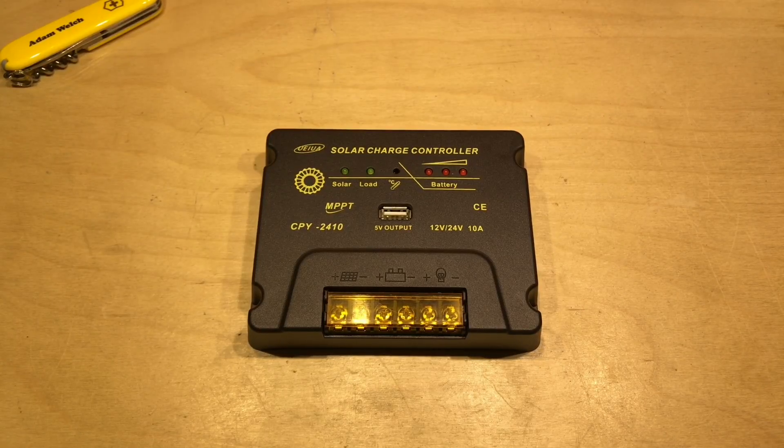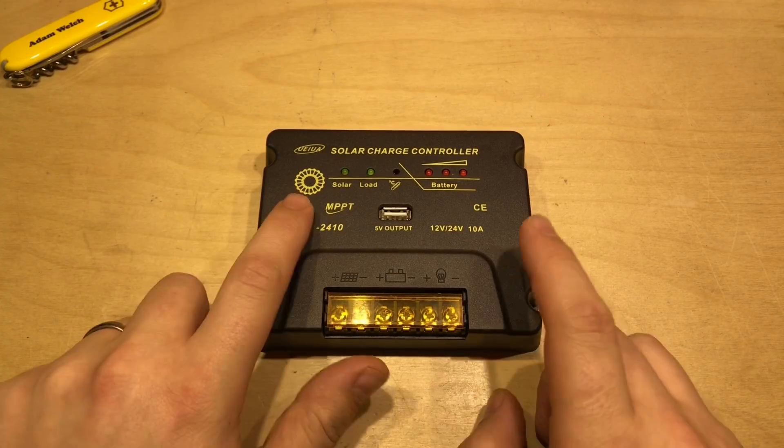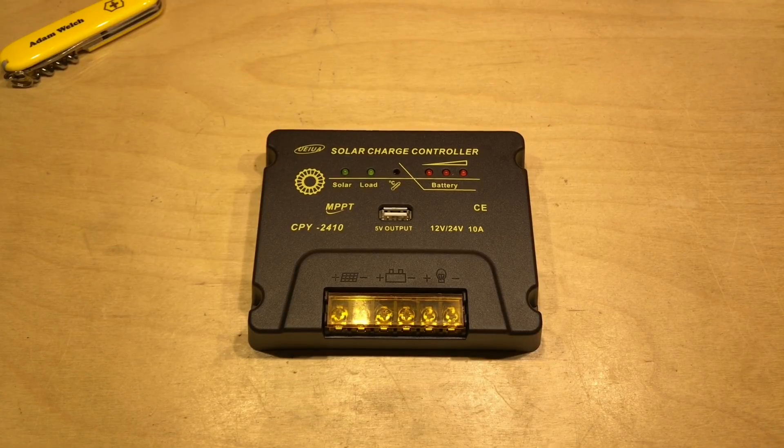It's been six months since I reviewed this UEIUA CPY2410 MPPT solar charge controller. In that review I found it was doing MPPT and I was quite impressed with it. The only slight little niggle I had was perhaps the battery was being charged a little bit high, especially for the gel acid battery that I had connected to it.